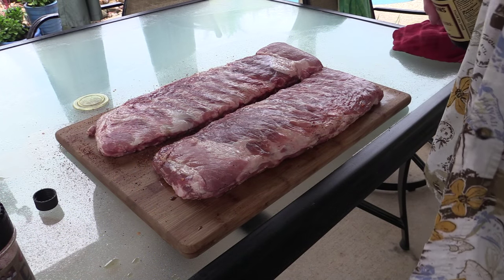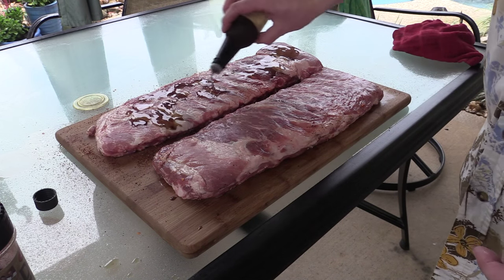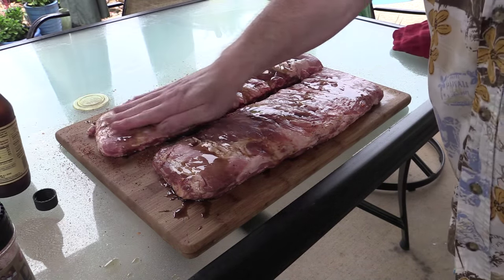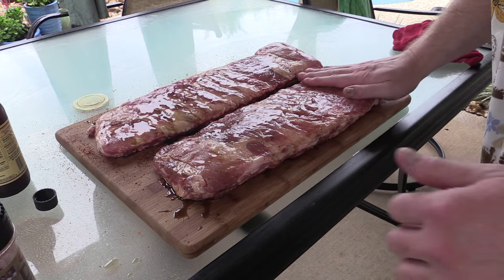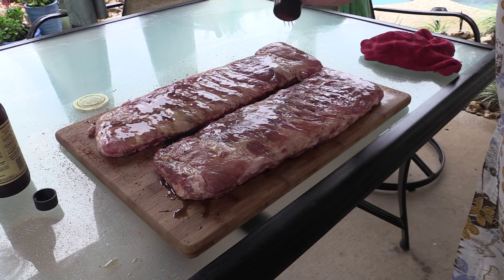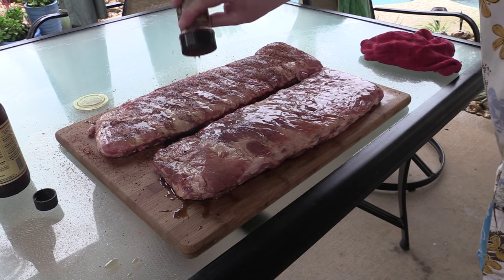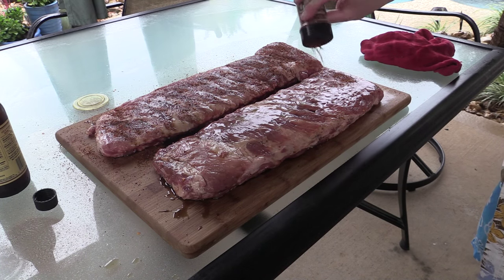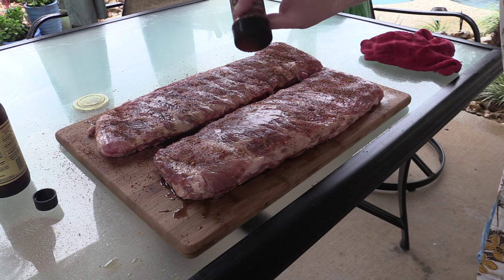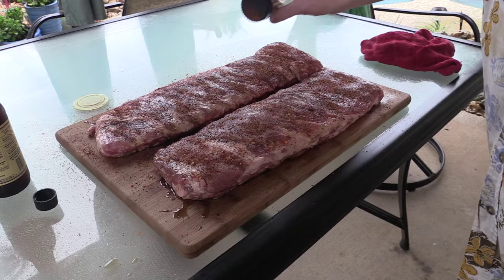Alright folks, I've already done the other side and all I'm doing is putting some Worcestershire sauce on there. You can put just some mustard, some olive oil, whatever you want — doesn't really matter. You just need something to hold that rub on. Give it a nice little rub. This is just a regular backyard barbecue, so I did not pull off the membrane off the back. I didn't really trim it up at all. It's all gonna meld in together real good. It's gonna taste great. I'll tell you, this rub has a little kick to it and a really nice flavor.